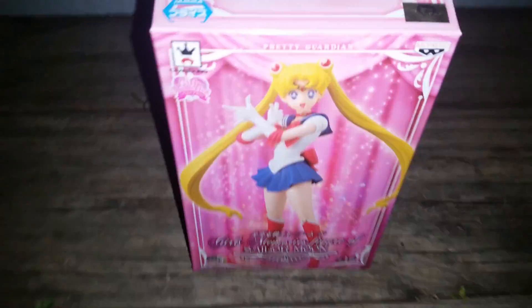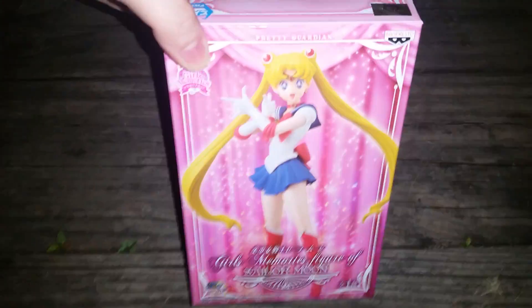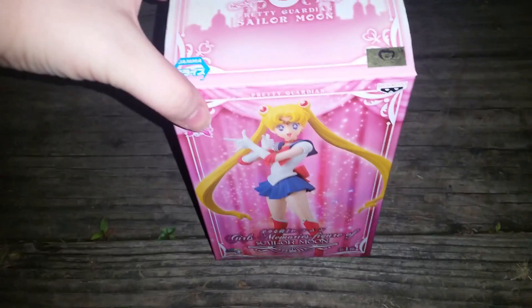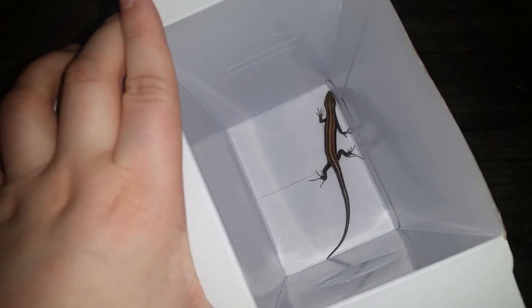Okay guys, welcome to my Sailor Moon unboxing video. I've seen really good reviews about this figure, so — as you can hear, Sailor Moon herself is moving around in there. Let's take a look. Oh wow, that looks beautiful!